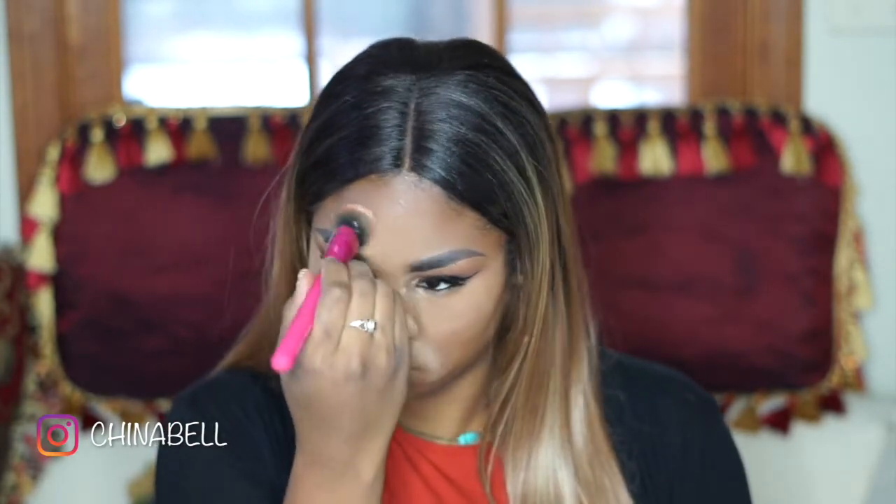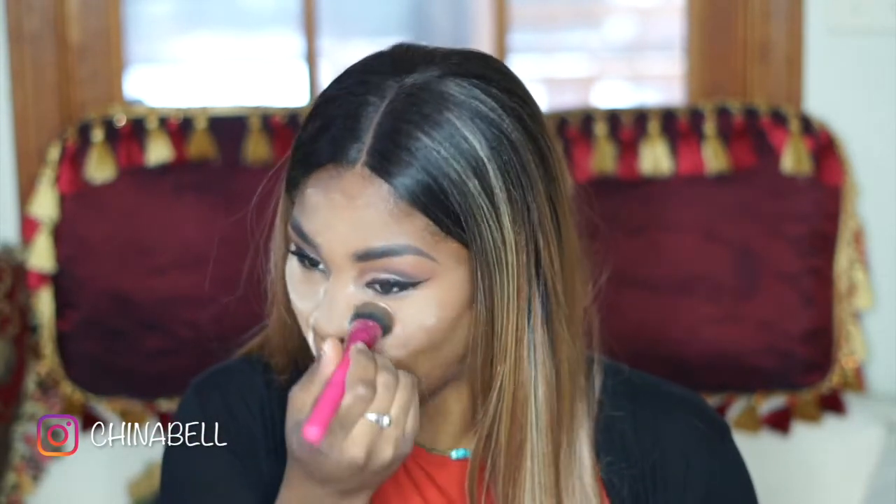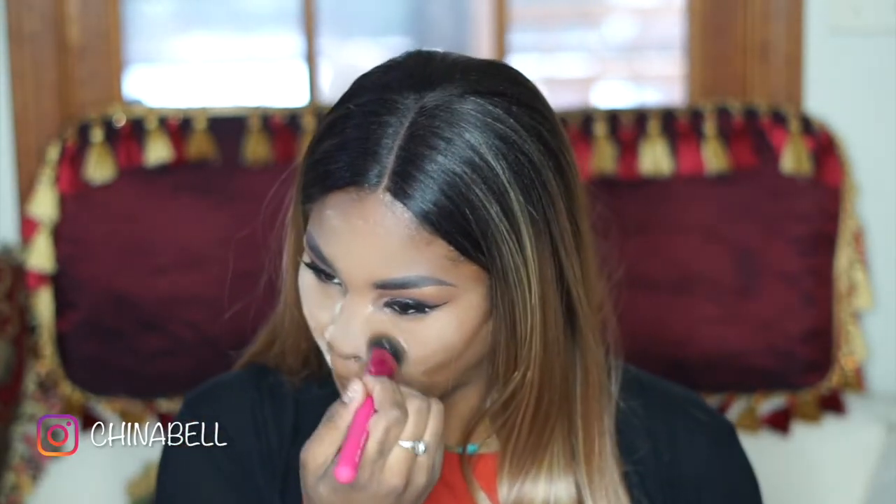I like to make sure I set my laugh lines and my nose very well, because one, my nose is super oily — especially in the summertime — even though it's wintertime right now. After this summer my nose has been more oily. I don't know why, but I guess my skin type is just changing. And my laugh lines — I've been seeing an increase in them showing through my makeup more often, so I've been trying to set that area way more than usual.